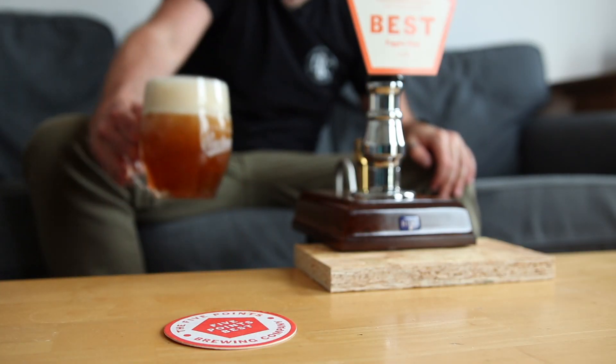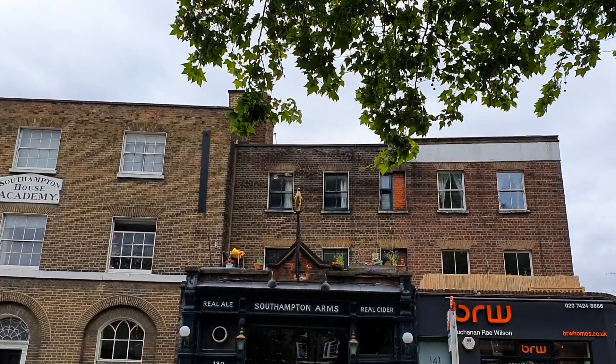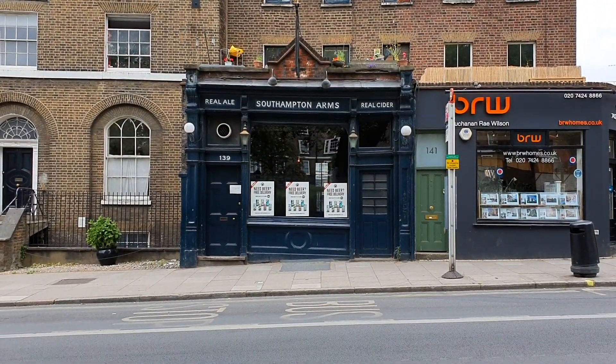So there we have it — a brewer-approved, home-brewed pint of Five Points Best. It will never replace a pint at the Southampton, but there's a unique thrill to nailing your own beer. Absolutely ecstatic with that feedback. I am going home to celebrate with my own hand-pulled pint of Five Points Best in my own lounge. Cheers guys, we'll see you soon.